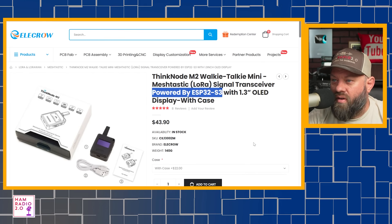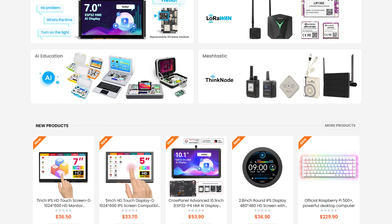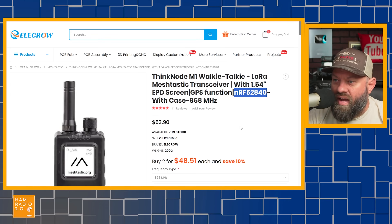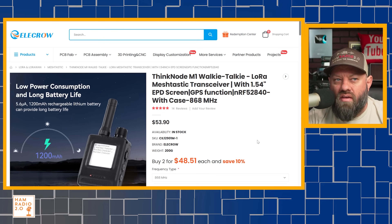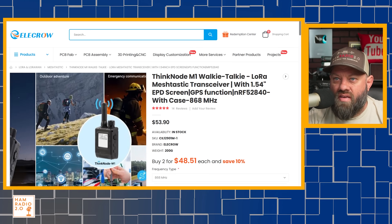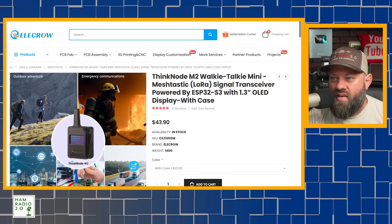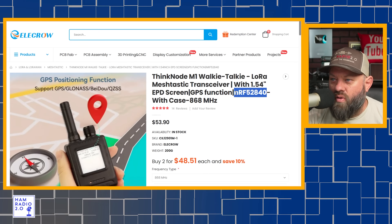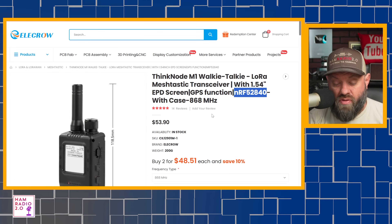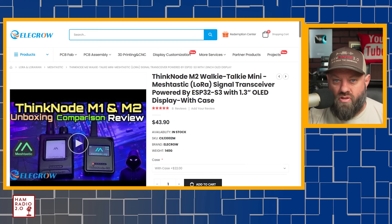They've got a lot of different things on this website — MeshTastic, LoRa, WAN, and a bunch of other stuff besides just MeshTastic, so check out the website in the description below. The cool thing about the M1 is that it's larger, more powerful, and has a few more functions. The M1 is the larger and better one; the M2 is the smaller and less capable one. The M2 has the ESP32 chip, but the M1 has the NRF52840 chip, and the battery on this chip lasts two to three times as long as any of the ESP32 chips.